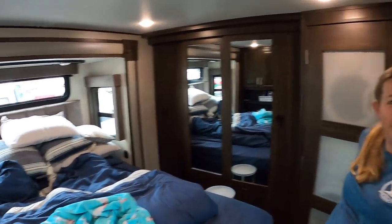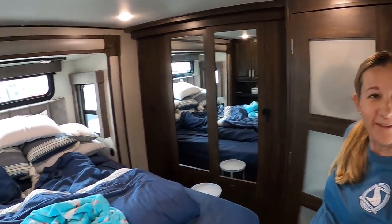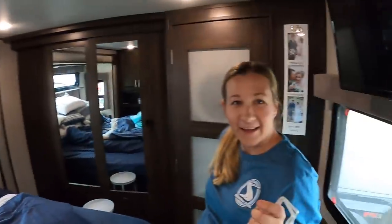Alicia starts in the front room — their bedroom — because the girls are usually asleep or occupied. She tries to get that room all the way done so she can shut it off and pull the slide in. Then she moves to the bathroom, the kitchen, and when Ashlyn finally wakes up they do her room last.